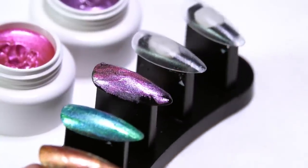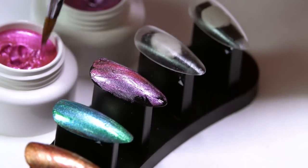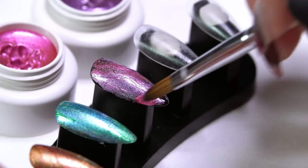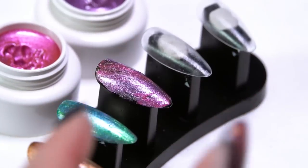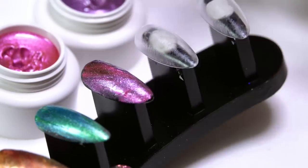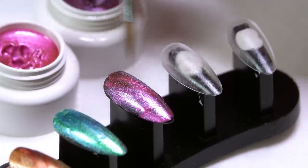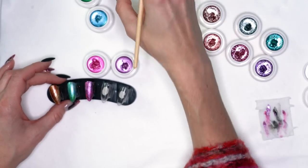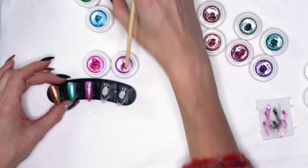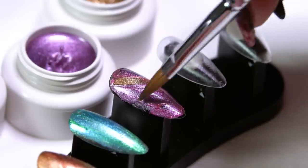When you're blending colors, kind of like when we talk about color theory, try to choose colors that are close together on the color wheel to get a good blend. If you want things to stand out, choose opposite colors. The pink and the purple, the blue and the green — those all blend well together. Now if I wanted to add something that's going to stand out, let's go ahead and add a little bit of our gold, just to give it a little more accent.